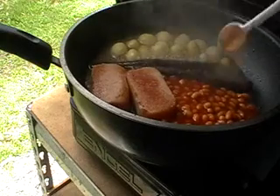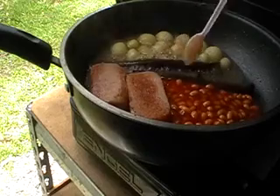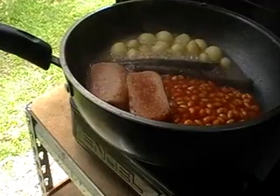It doesn't matter if it goes in the water, but I just prefer mine to cook in their own baked bean juices rather than in water. The actual water has gone right down there now — it's boiled away.